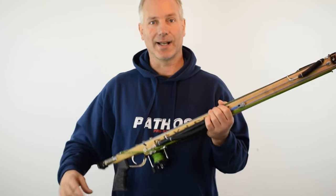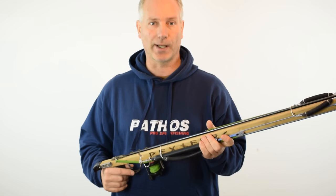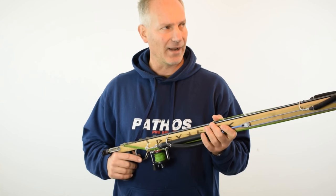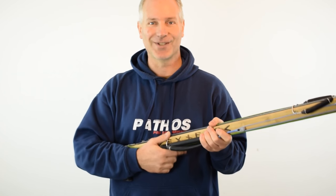Have fun guys. And by the way, if you want to try a gun like this, just pass by the shop and I can arrange it as long as you bring it back. I have a 100, a 75, and a 60 that you can borrow. See you. Ciao.